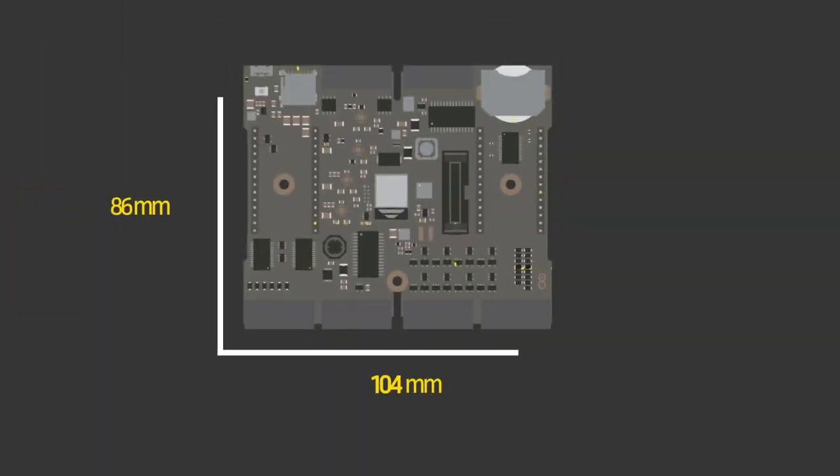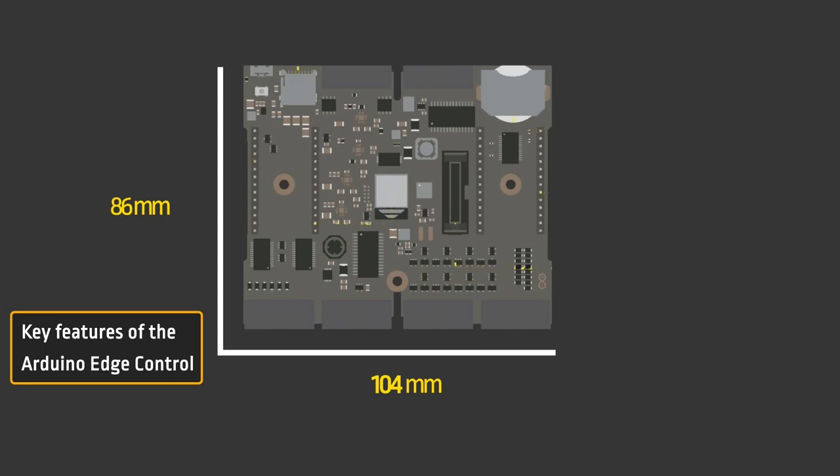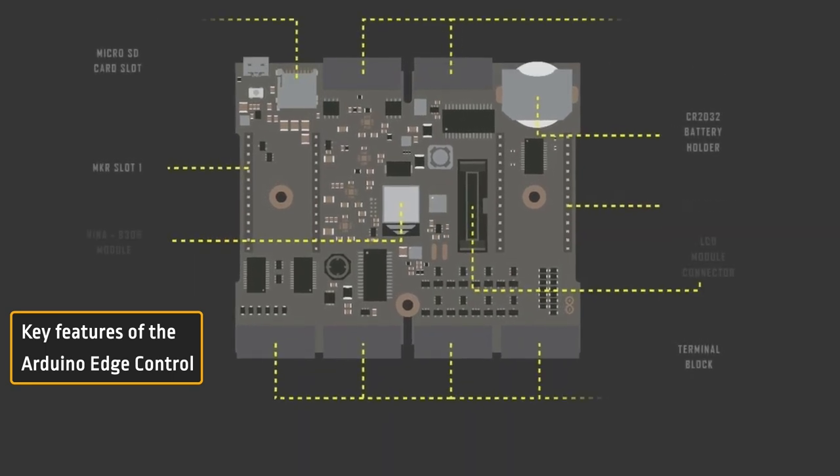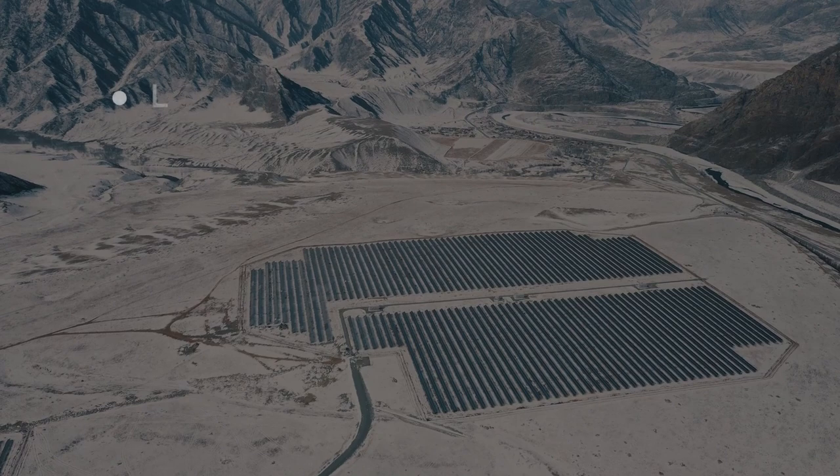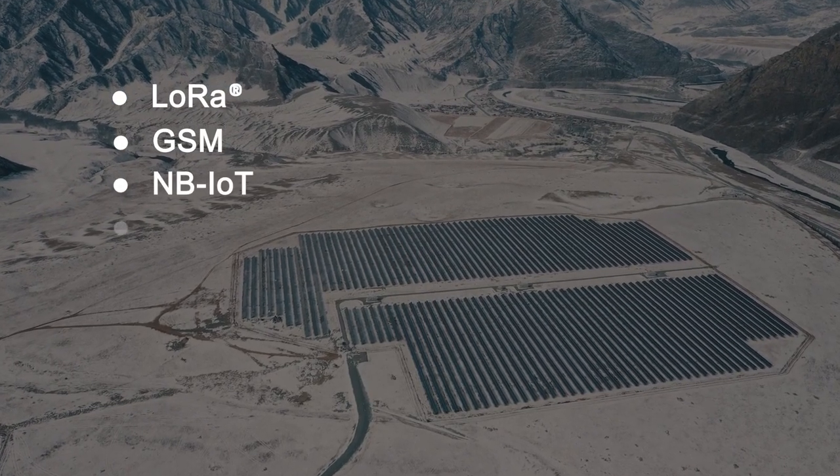The Arduino Edge Control contains a range of features packed into an 86 by 104 millimeter footprint. The Edge Control Board comes with built-in Bluetooth connectivity and dual MKR sockets that allow connection of two Arduino MKR boards as networking coprocessors. Using the MKR boards, the network capabilities can be extended to include LoRa, GSM, NBIoT, and Wi-Fi.